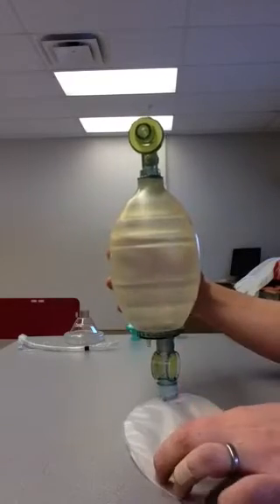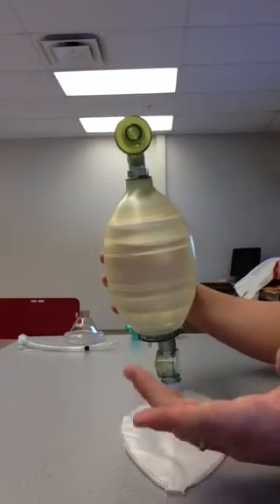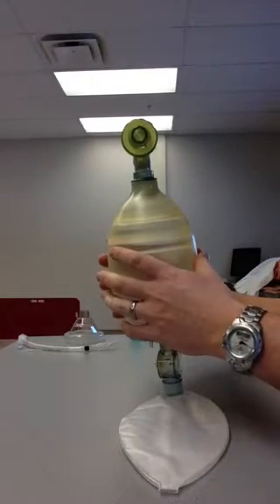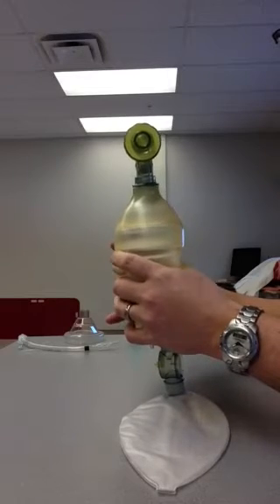What we're going to do today is talk about this recess bag. This is an example of a closed reservoir recess bag. It's got what we commonly call a duck bill or a fish mouth. You can see right here at the patient connection — when I compress the body, you can see that valve open up, looks like a duck bill or a fish mouth, hence the name.